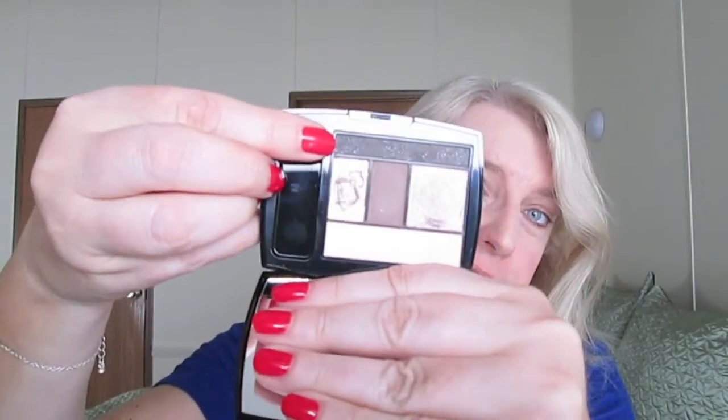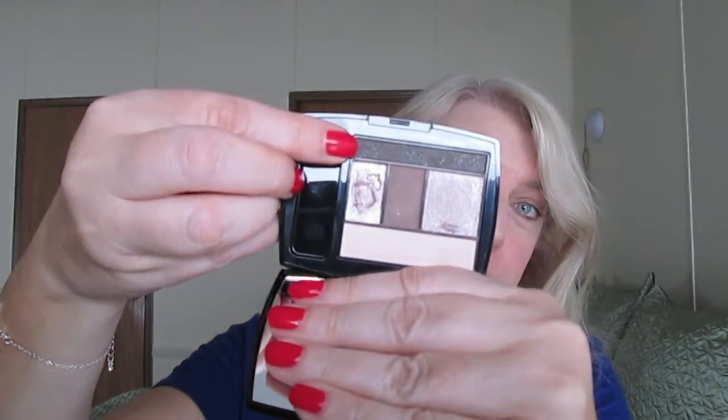Then you get this shimmery dark brown color to use as a liner. But once you apply it, you can't really see the shimmer in it — it actually works really well for a liner. So that's what I have all along my lower lash line there. I like the fact that every shadow applies differently depending on what its purpose is.